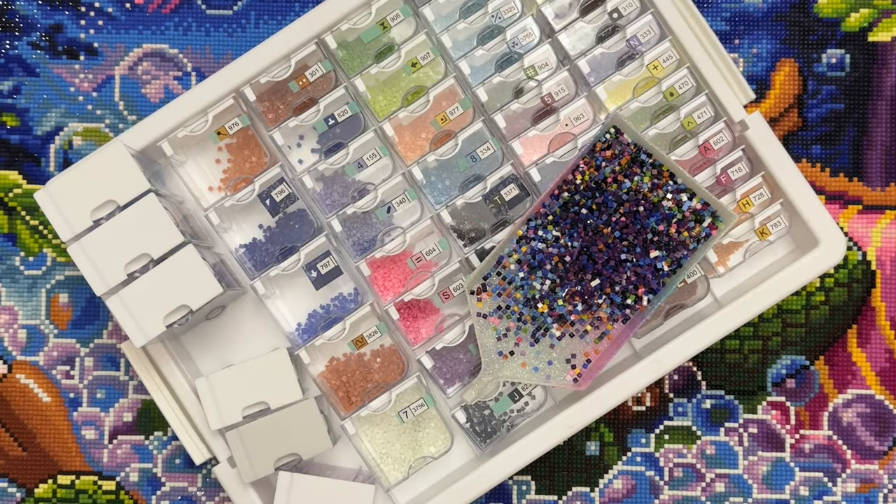Hello fellow diamond painting addicts and welcome back to Diamond Painting Anonymous. I'm Daphne and I'm excited to be here today to share with you a finish — I actually finished something this month, so I'm super excited.